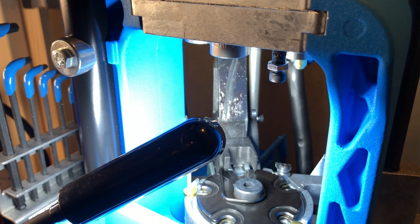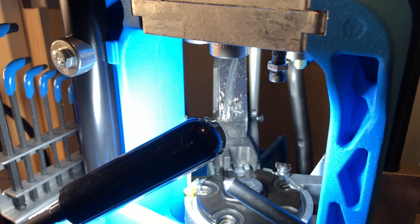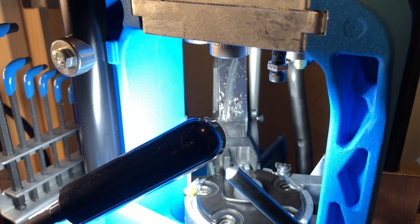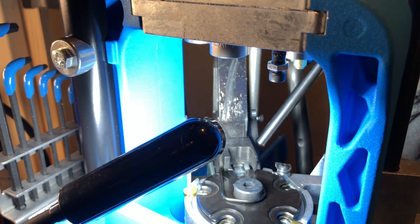This is the stock case camming pin. You'll notice that it's all metal with a metal pointed tip, and what they like to do is grease this back here, and that lets this ride on that plastic with grease on it. It's not a bad design, I just don't think it's as clean as it could be.